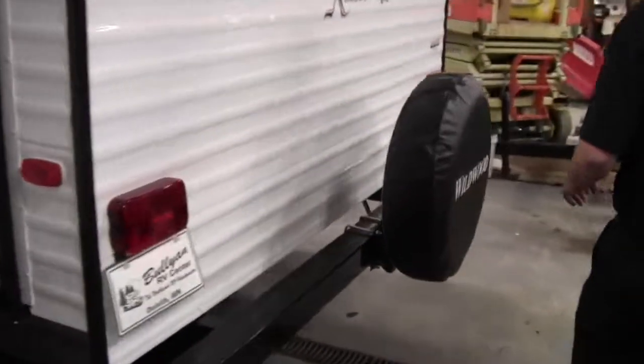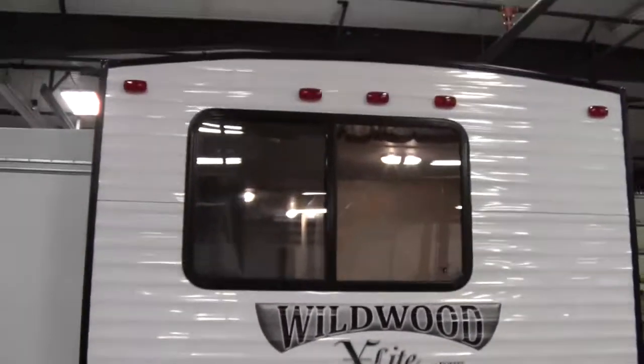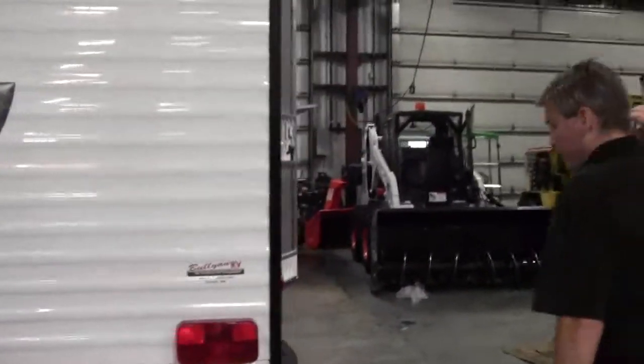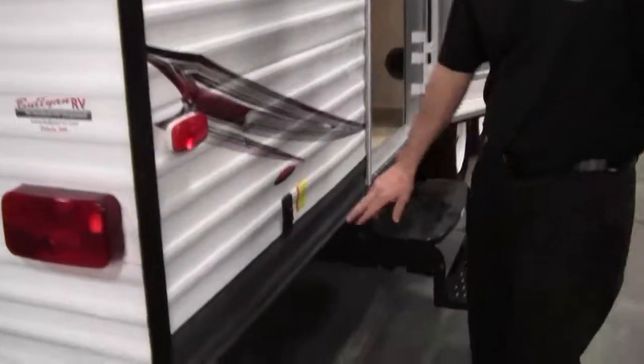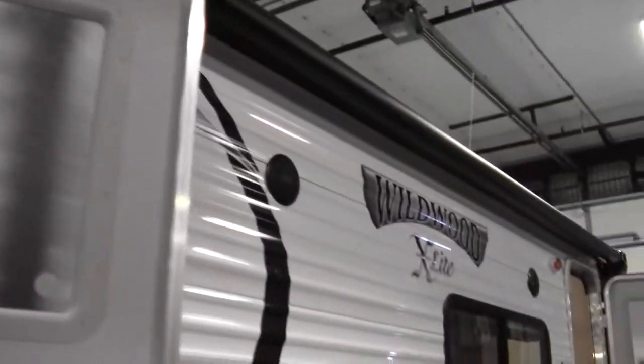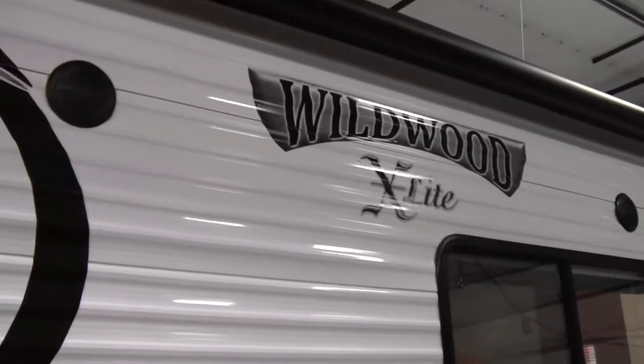As we go around the back, we've got the spare tire on the back. There are black downspouts that get water and grime off the roof. It's got power jacks in the back and power jacks in the front, and we already saw that power tongue jack. You've got the bedroom door — we'll show you that bedroom in just a minute. And there's a black power awning, so you just push a button and the awning goes out. Real nice feature.